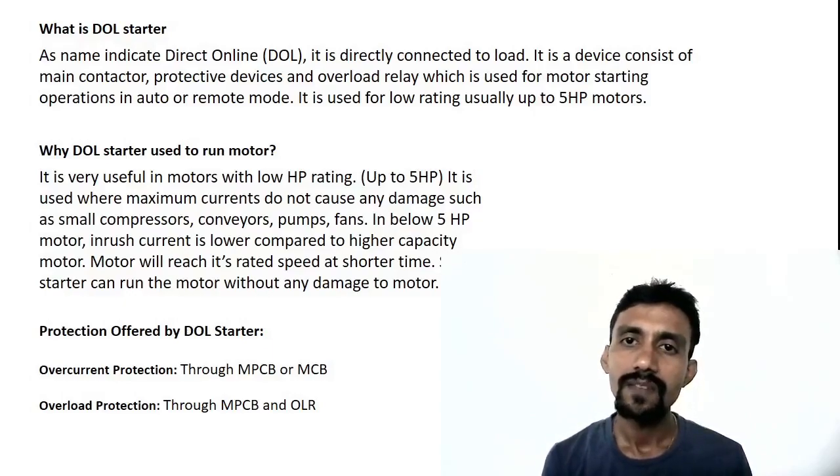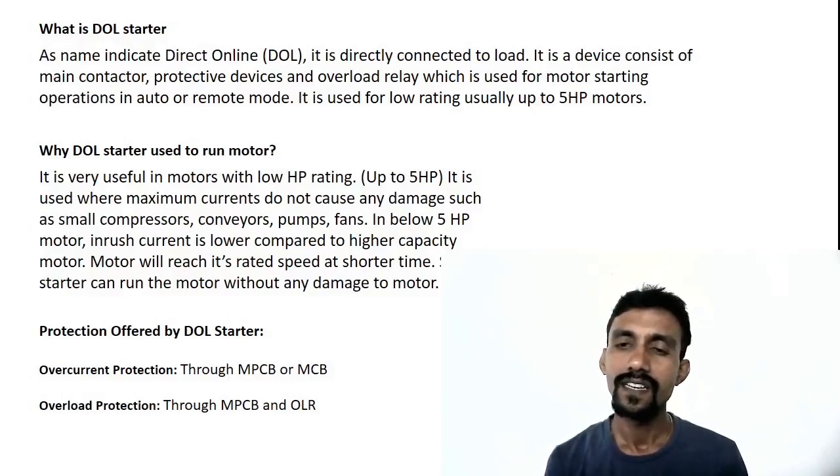Usually, up to 5HP, we use the DOL starter for lower-rated motors.